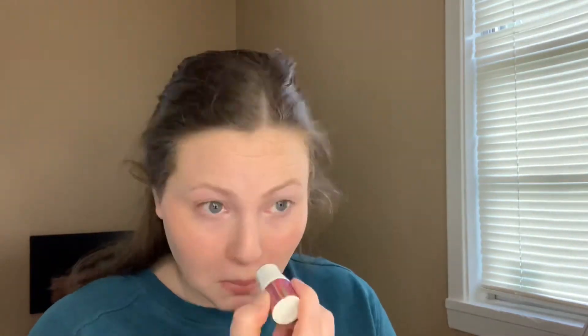For highlighter I got the LA Colors Glow Stick in the shade Poppin. That's not bad for a dollar — it's definitely not the best highlight I've ever used, but it's pretty bright.